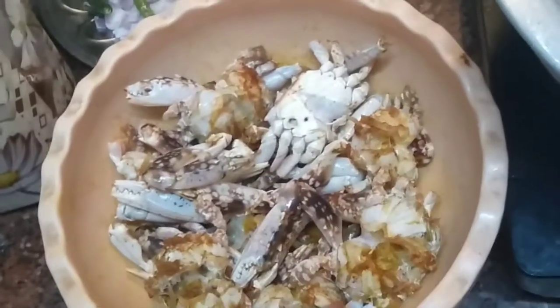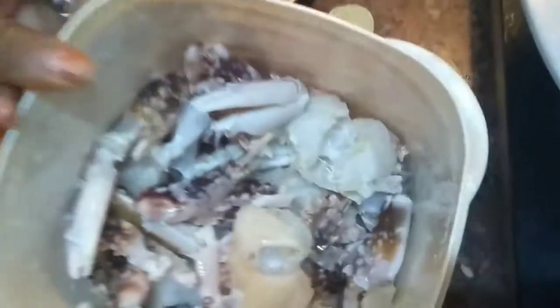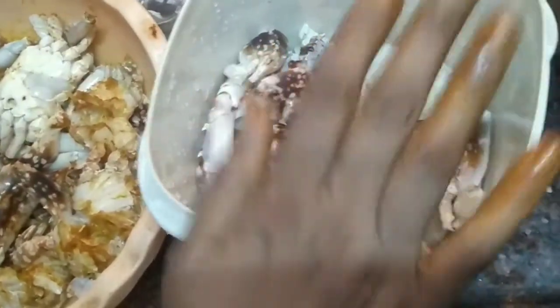Wash and clean the peet thoroughly. Put it in a container with some lemon. This will keep it clean and preserve it — you can store it for up to two months.